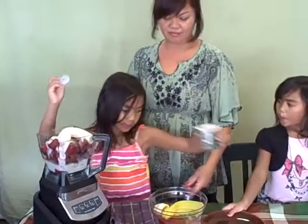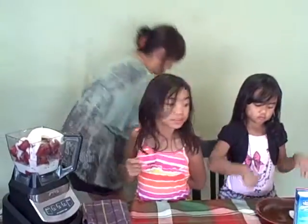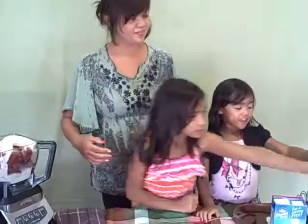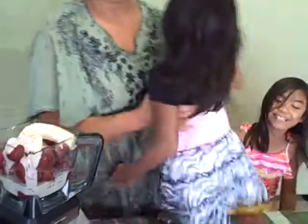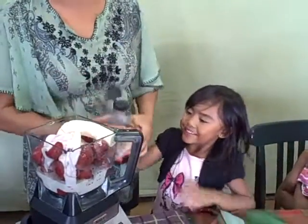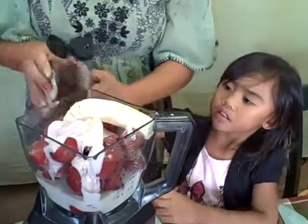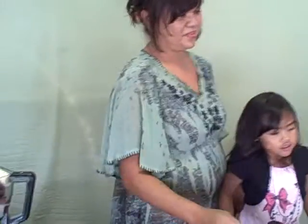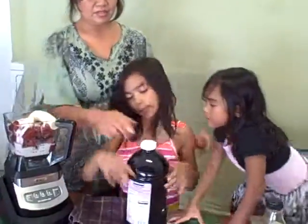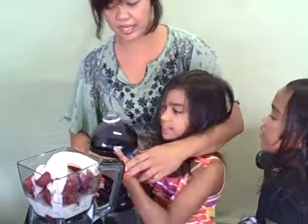Now we're gonna grab our agave and put about a tablespoon in. Next is our grape juice — we're just gonna put a little bit just to give it a little more spin action and blendability. About a quarter cup is good, so we're gonna eye it out to a quarter cup.